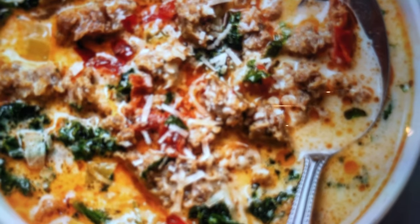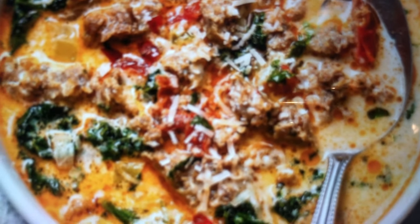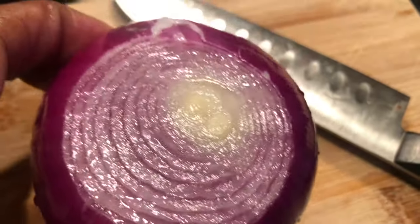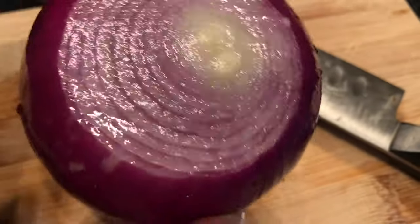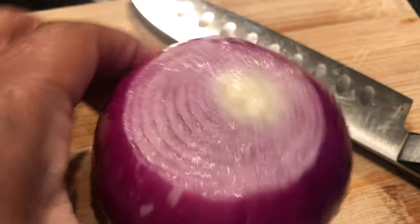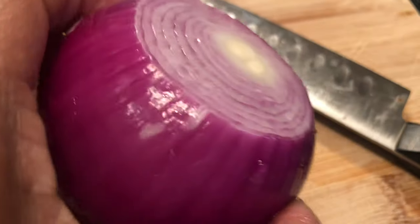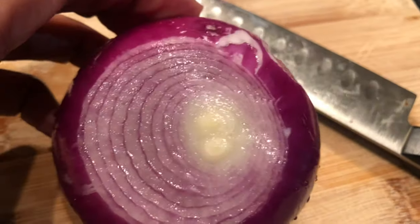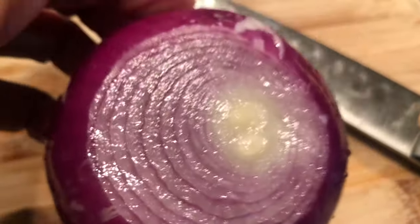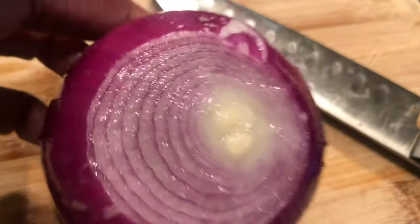We're going to get into making this 30-minute, one-pot meal. The recipe called for a yellow onion — I am substituting with a red onion. You can add a yellow onion or a red onion. If you don't like onions, omit them. As I always say, this is your kitchen, do as you feel.